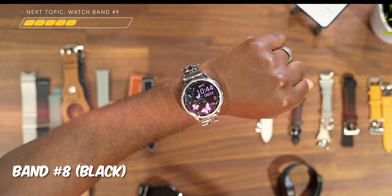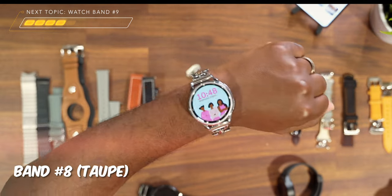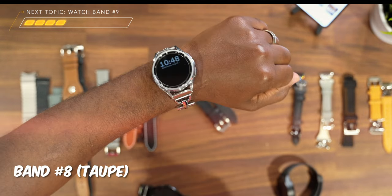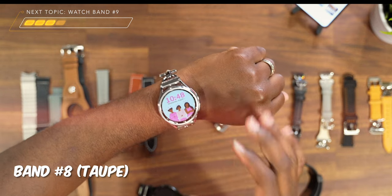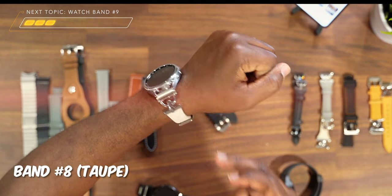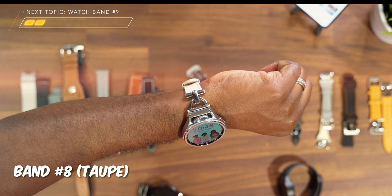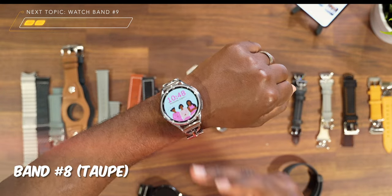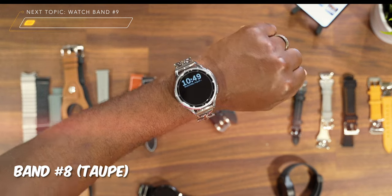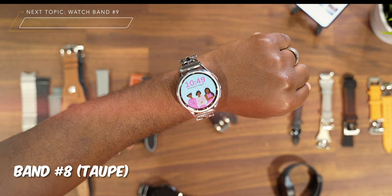When you pair it with a dope watch face, you're ready for the weekend with this one. The other one I want to show is pretty much the exact same as the black one, but more of a lighter tan and taupe color. Paired with this watch face, it looks clean — we get the silver shine on the side, more shine on the buckle, and that same shine on the other side which all matches the silver in the watch, whether on the side or around the bezel. This is a solid band for you ladies out there, and when you pair it with a solid watch face, you're in there.